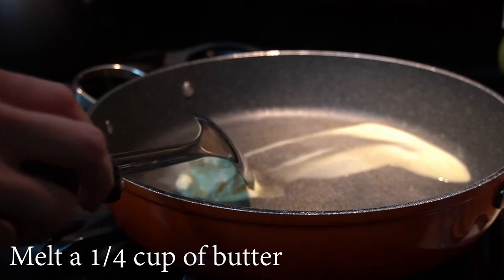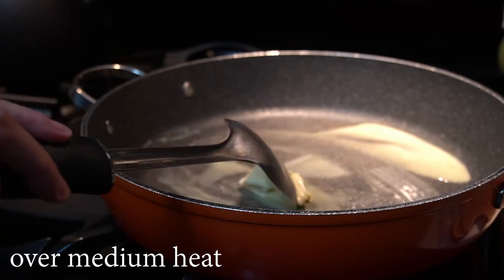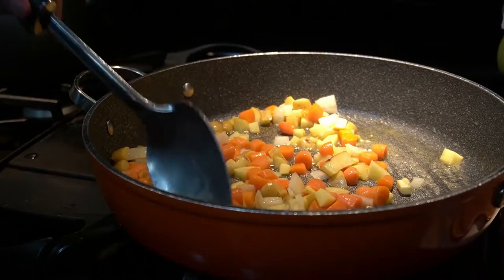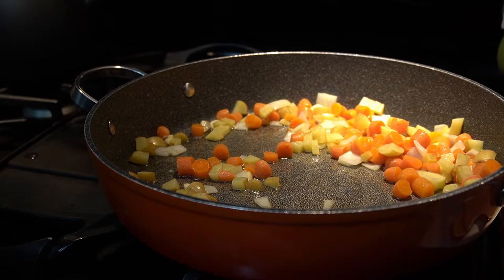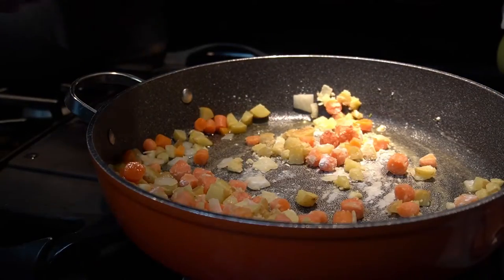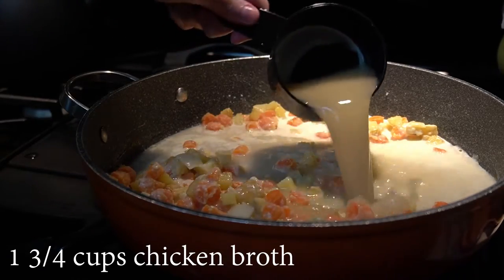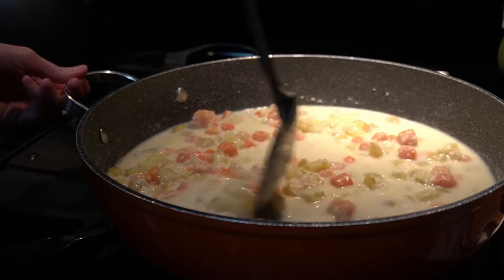Now it's time to move to the stove. We will begin with melting a quarter cup of butter in a large skillet over medium heat. We will add in the vegetables and cook them until they are tender, making sure to occasionally stir them. When the vegetables have become tender, we will add one third cup of flour, a half a cup of heavy whipping cream, and one and three fourth cups of chicken broth. We will give it a nice stir before we add our spices.